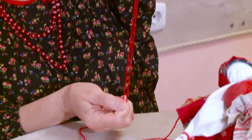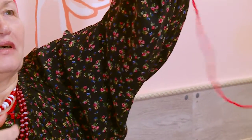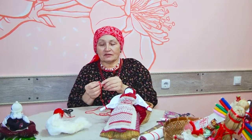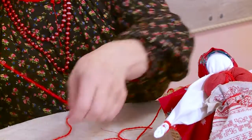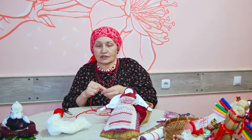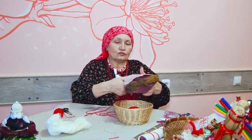И вот смотрите, волшебство в том, что поясочек закручивается сам. Вот то, что я говорила, соединилось. Теперь на каждом кончике этого пояска мы завязываем по узелочку. Немножечко нужно подровнять с одной стороны и завяжем пояс. Женщины пояс носили чуть выше талии, подвязывая сарафан, паневу.